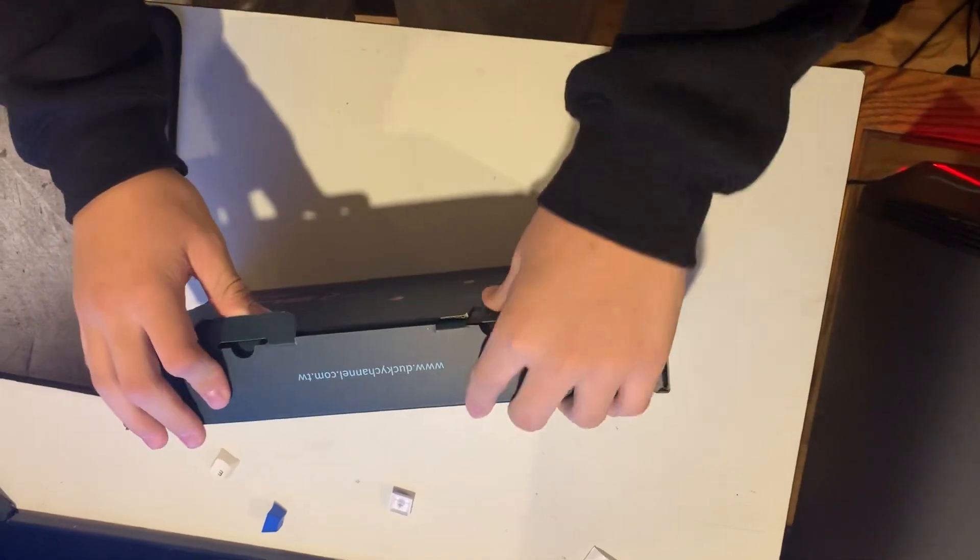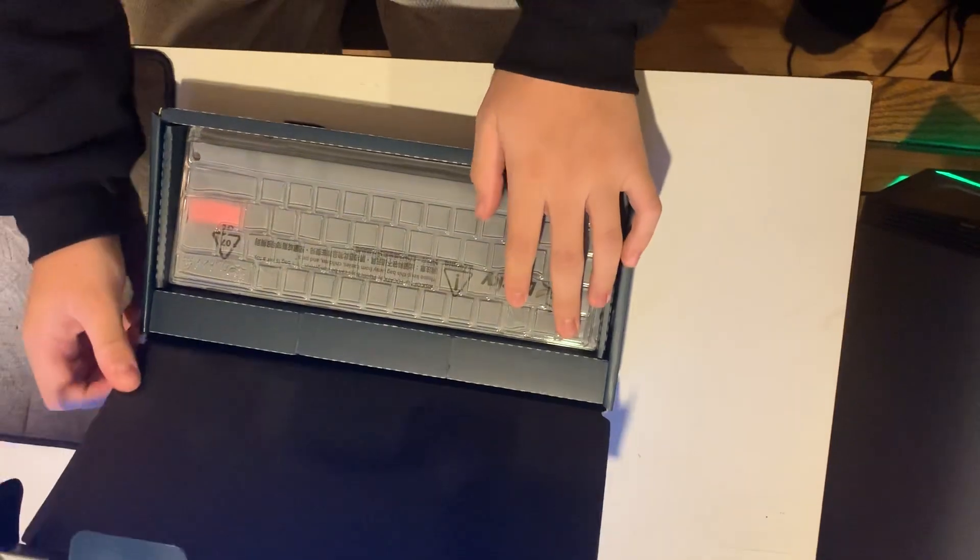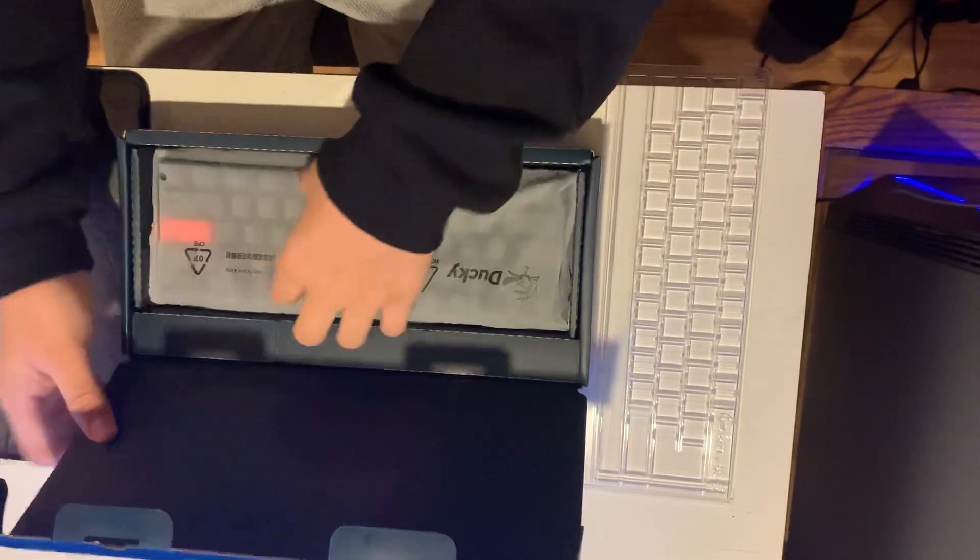All right, now let's get into this thing. Oh my god, I got orange! Thank god, thank the lord. I'm so happy I got orange.